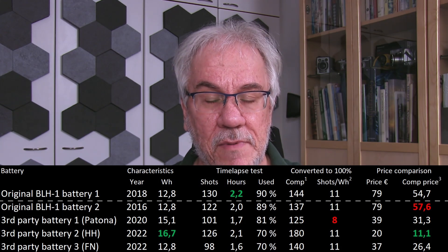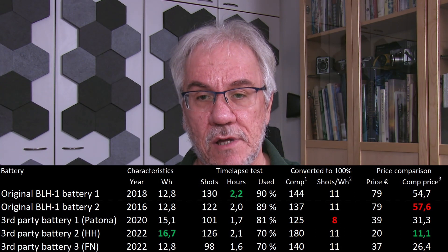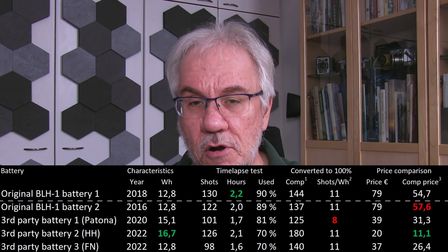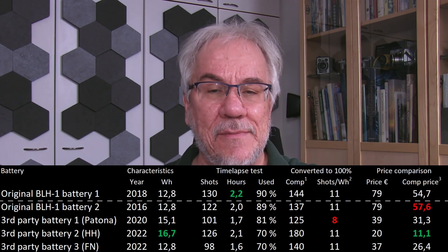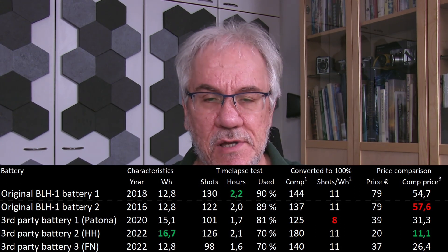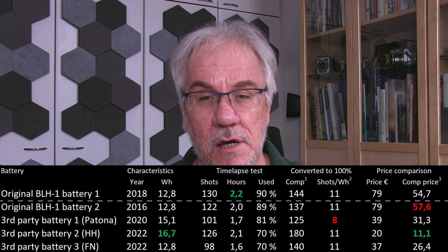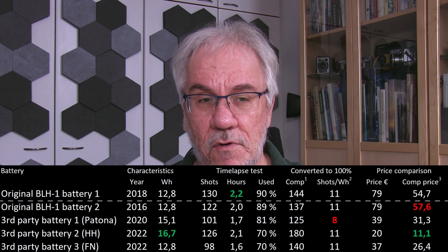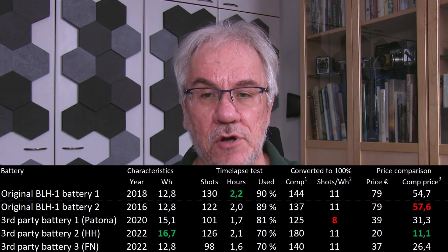So for the other batteries, I actually had more left — they used up less of the battery during the time lapse. If I compensate for the fact that there was still 10% battery left, so had the time lapse been able to deplete the battery to zero percent, assuming it's linear, that would have given me 144 shots. And then if I compare that to the rated watt hours of the battery, I get roughly 11 shots per watt hour. This was actually quite consistent across all the batteries.